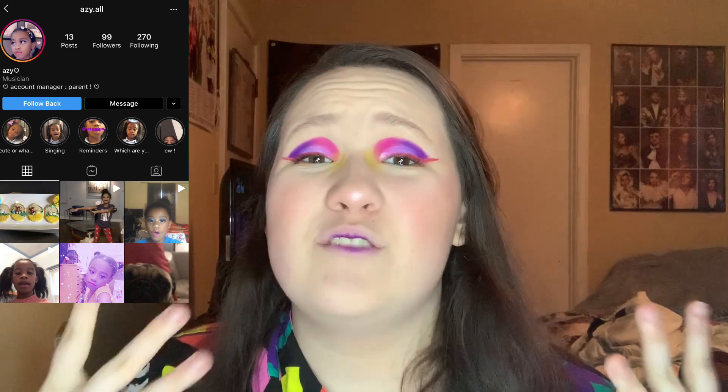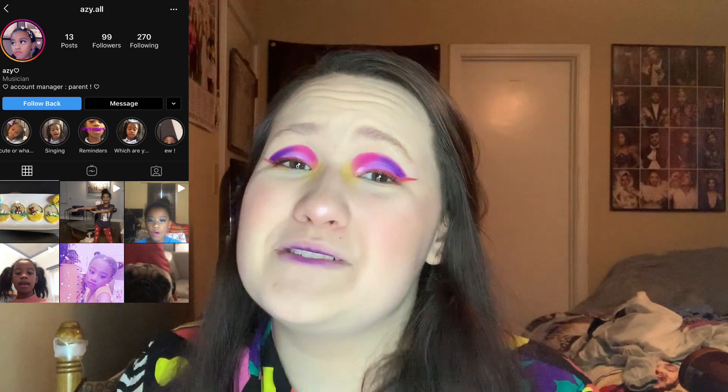My sunny shoutout goes to azzy.all on Instagram — Azzy, thank you so much for supporting my videos. If you want to be my next video sunny shoutout, all you have to do is leave a comment below, retweet my videos when I tweet out the link, or repost this to your Instagram stories and tag me at alexis.paradise — all three ways will automatically enter you.